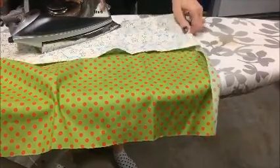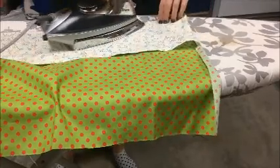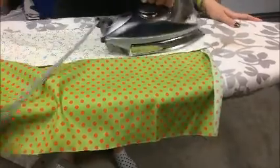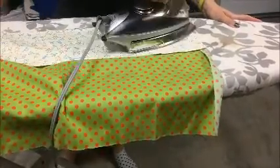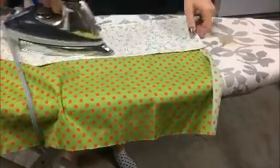It helped that I did take that seam ripper and poke out the corners a little bit, so they are already looking pretty good before I even press them. All right, and that is all.